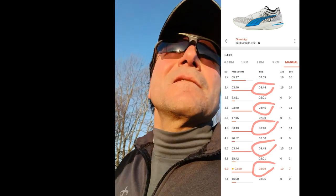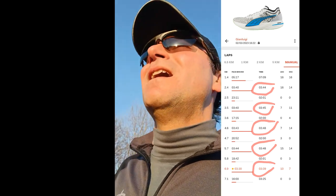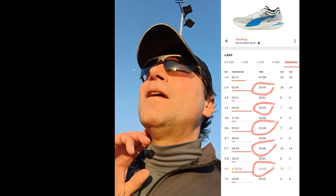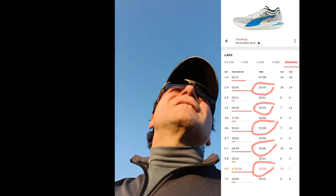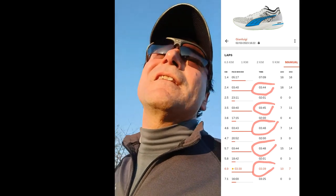Last rep: 3:38 — the fastest ever recorded in carbon-plated shoes. Heart rate check: 22 beats in 10 seconds, so 132 bpm — quite low for running 1K in 3:38.